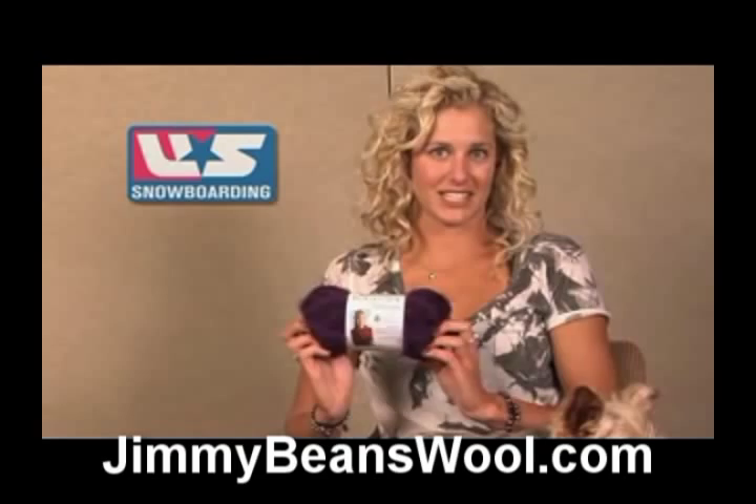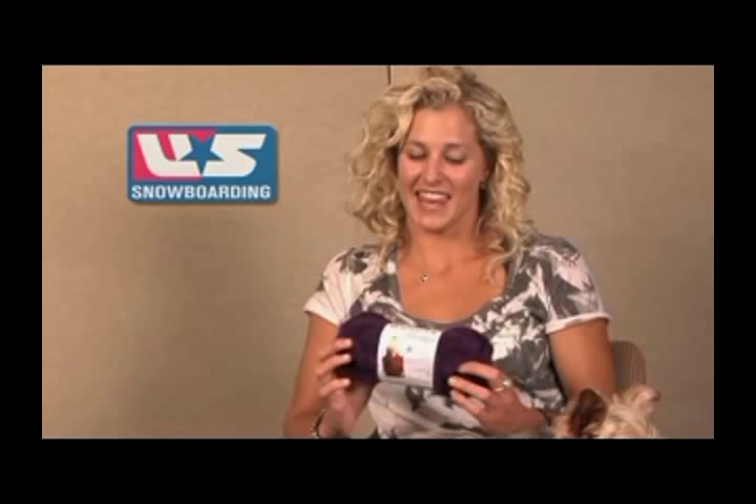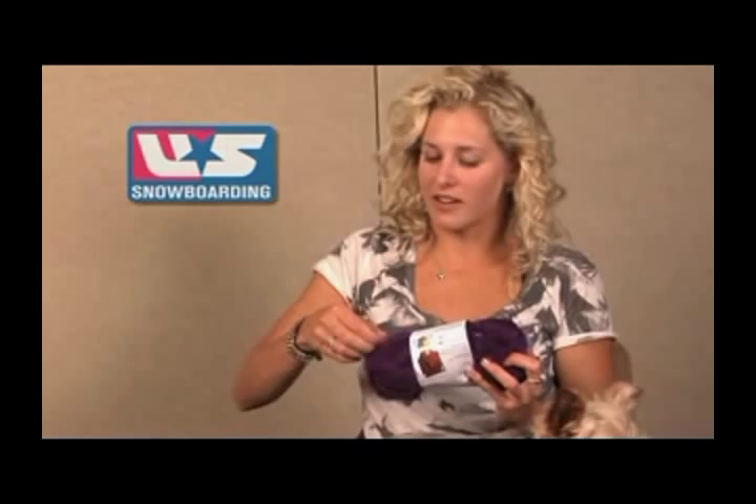This is very fun to work with because it has six different yarns in one. You can see that there's some little fuzzy ones here, and then it goes down to a nice little string, so you can get some variations and different textures throughout your whole project.